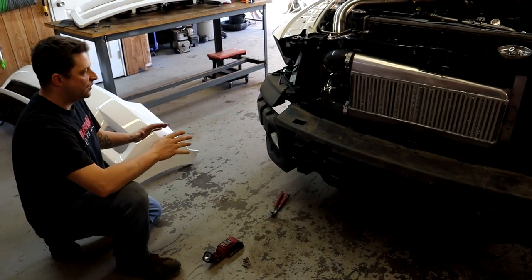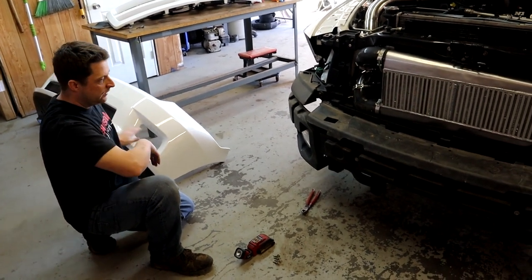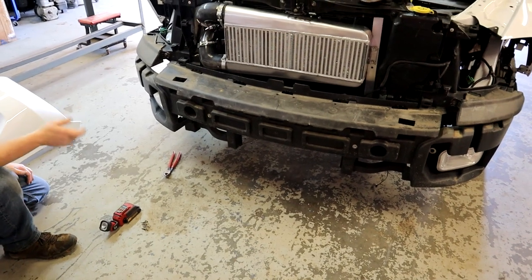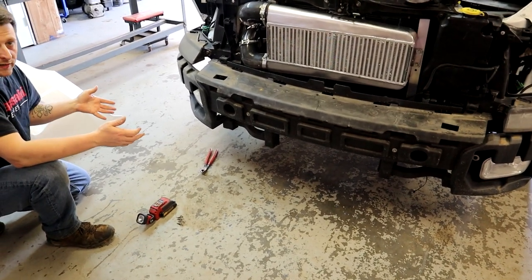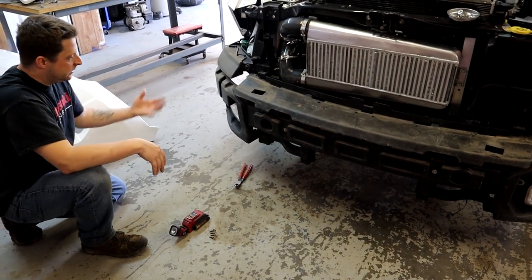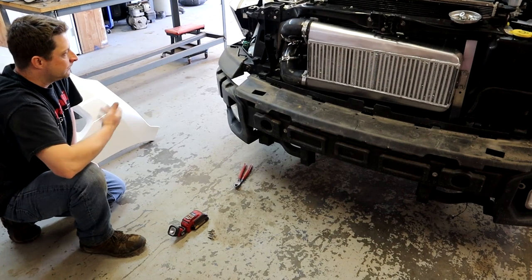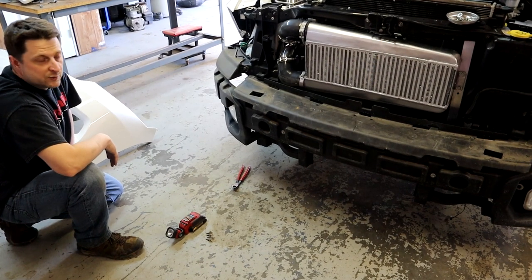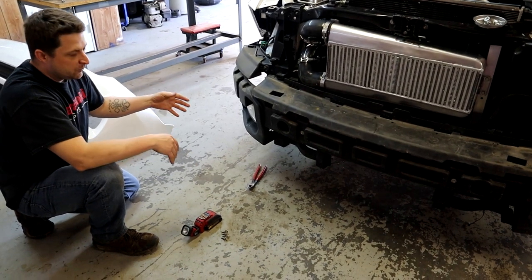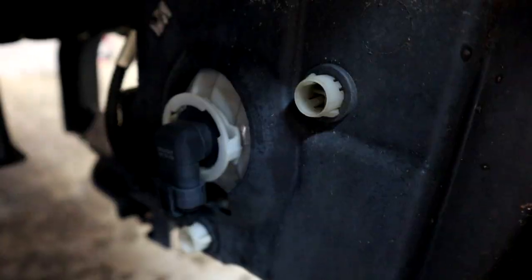We have the front bumper cover off and now the fog lights are exposed. It's not very hard to get this bumper off but it is kind of a pain because the fog lights have to come out through the front - just the way they designed it, it is what it is. Now that we've got access, we're going to get these lights unbolted and start putting in the new LED lights.